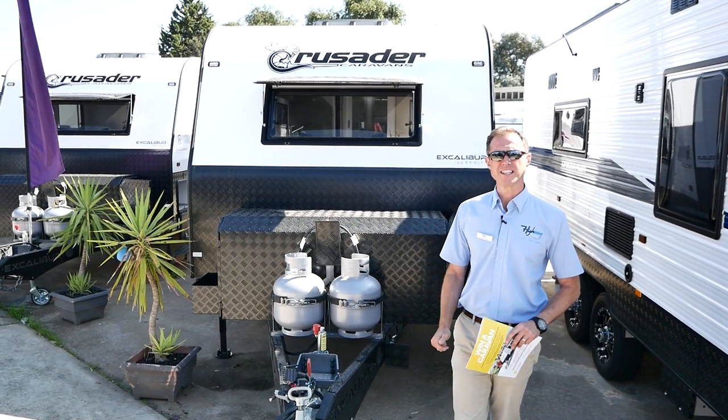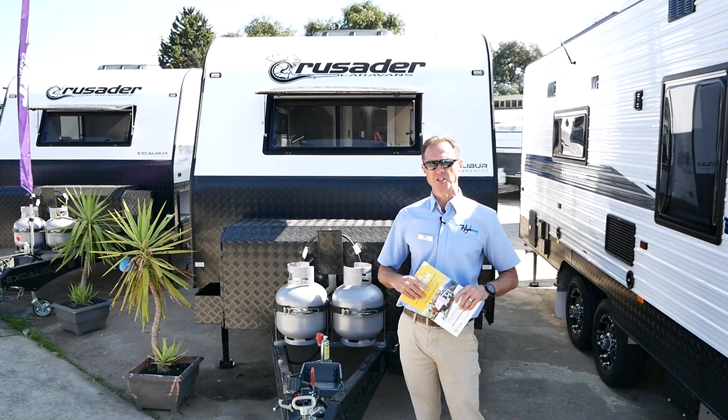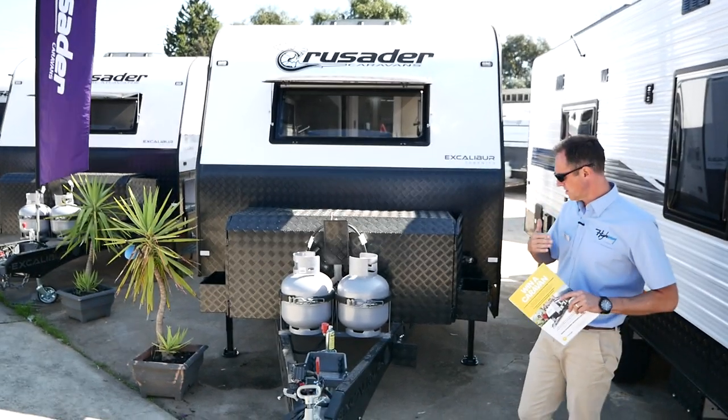G'day guys, welcome to Highway Caravan Centre. Another walk-around video for you today of the superb semi-off-road Crusader Excalibur Serenity, and this has got a side club lounge on the door side of the van.